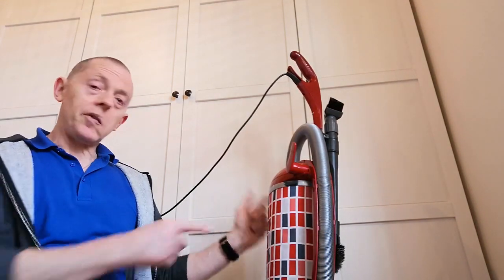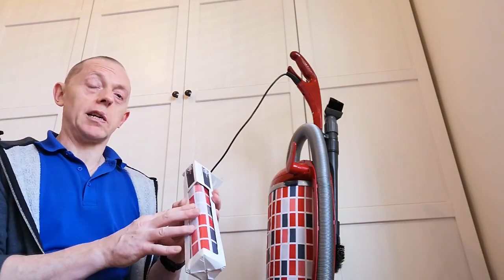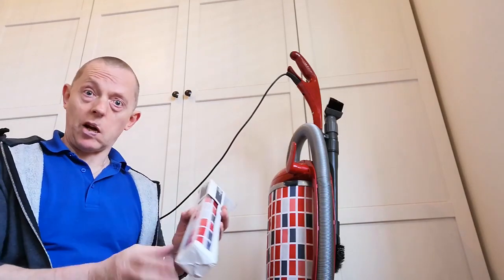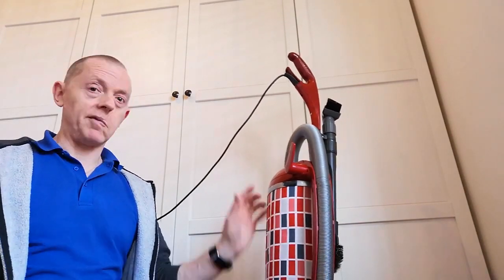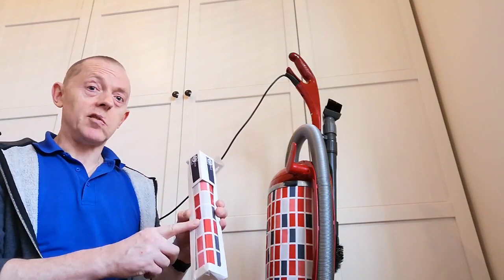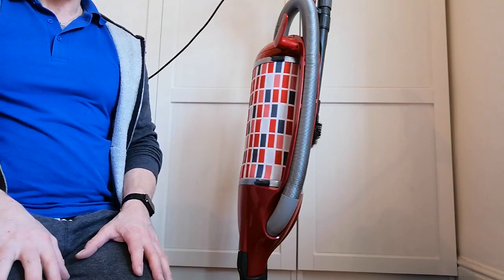I'll take this off, show you this, we'll put the replacement on, and then I'm going to monitor how long this one lasts over the coming weeks and do snip videos every week to see how it's getting on. Incidentally, Sebo reckoned the reason why this does need changing is because you've used non-branded bags. I don't think that's right, but I'm willing to be proved wrong, so it'll be interesting to see how long this one lasts if I just use the Sebo bags. Right, let's get to it.